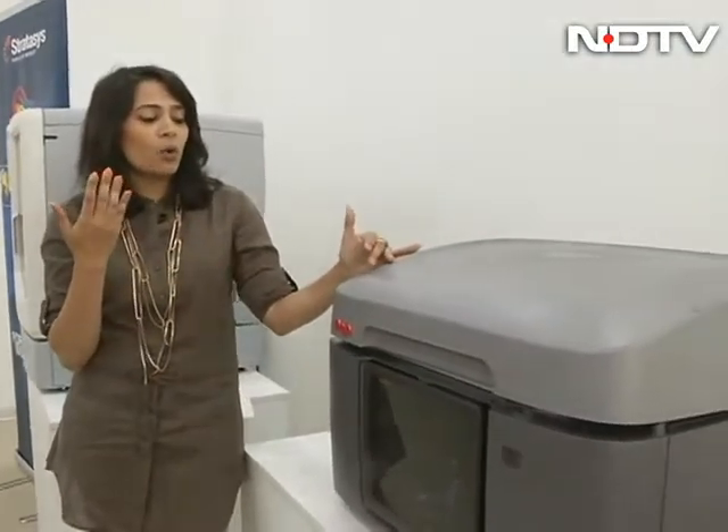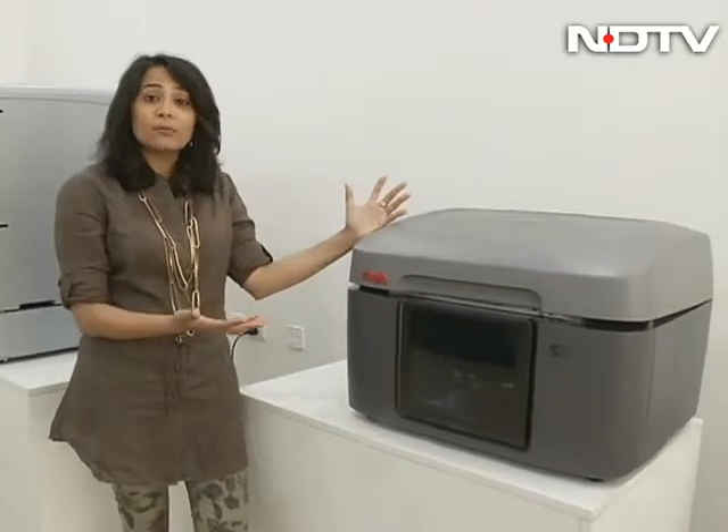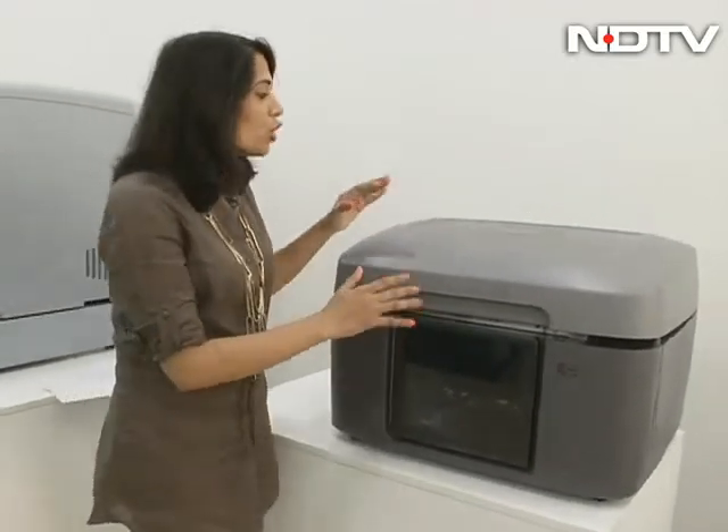That's in sharp contrast to the machine right there — the Mojo, also called the desktop machine. Someone who is a hobbyist just starting out with 3D printing and wants to try something at home can use the Mojo.